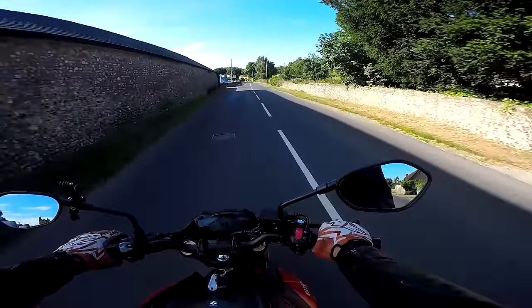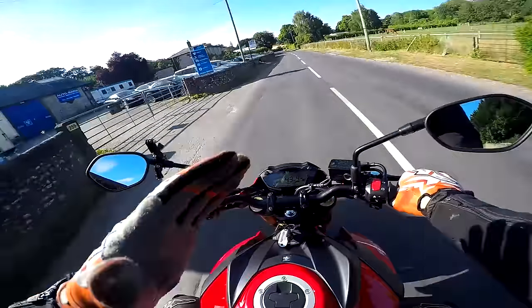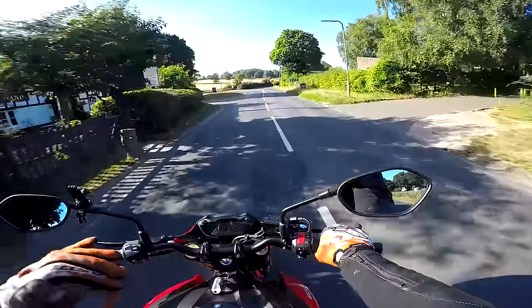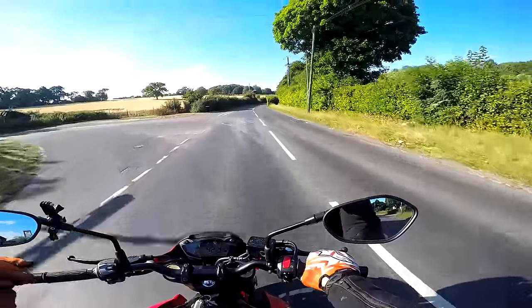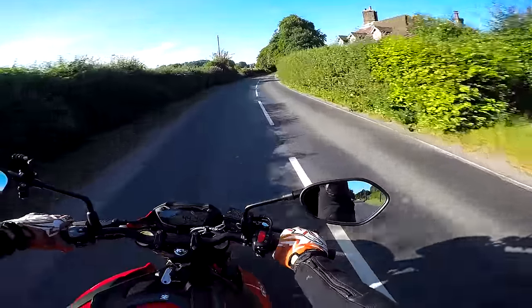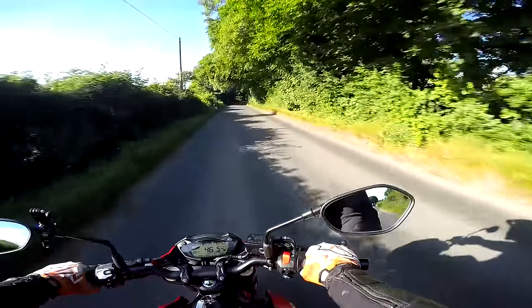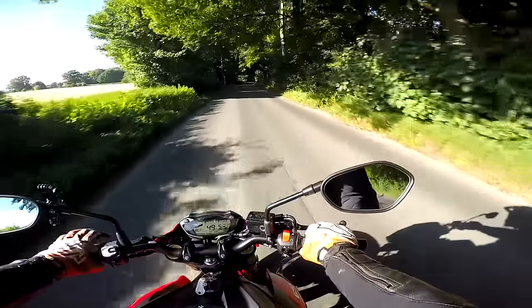Welcome along guys! There's something a little bit different this time — well, actually no, not that different. We're still all naked, we're still on a lovely little naked, but this time we're in the middleweight class. This is the Suzuki GSX-S 750.